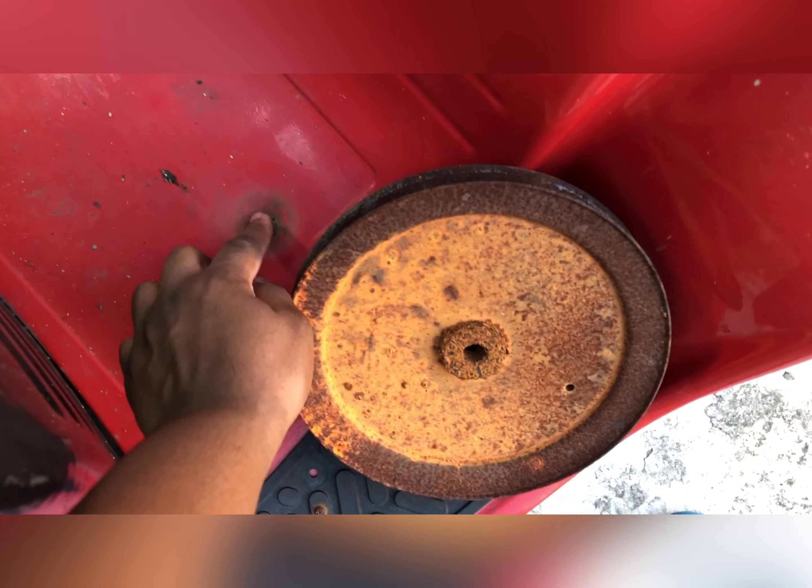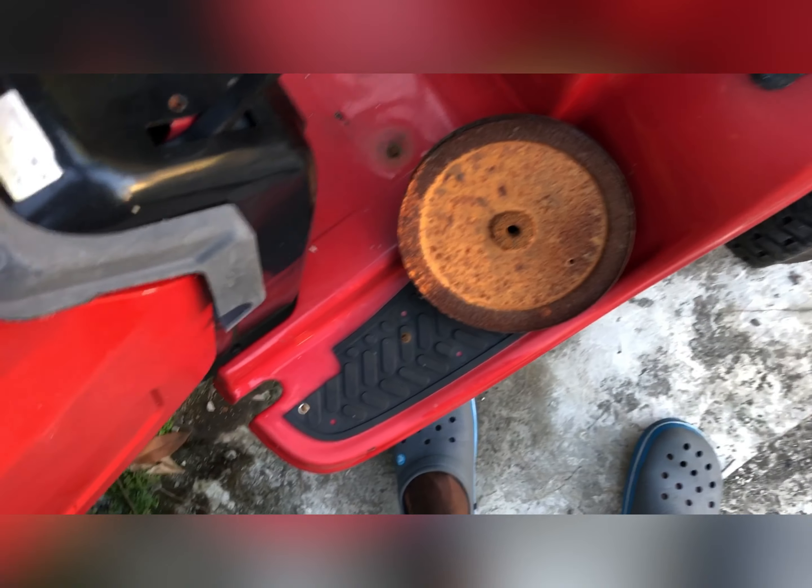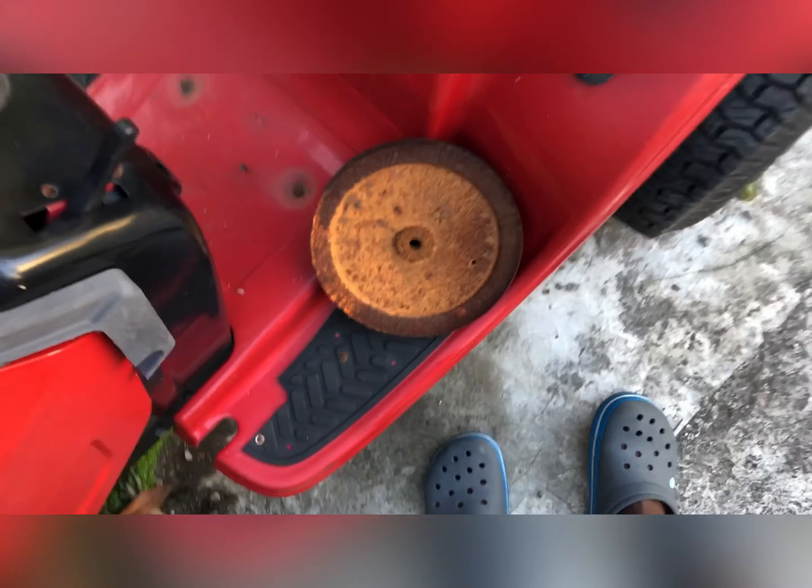These are completely rusted. It's still in one piece after being re-welded.